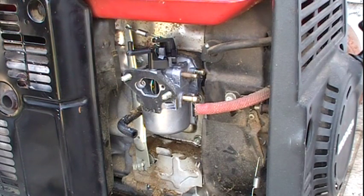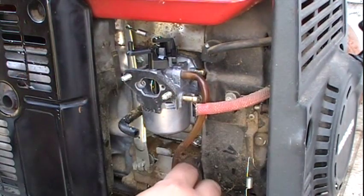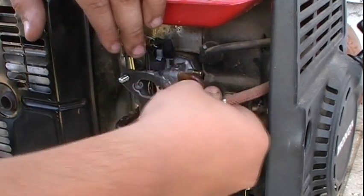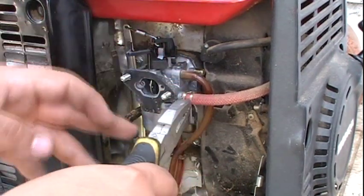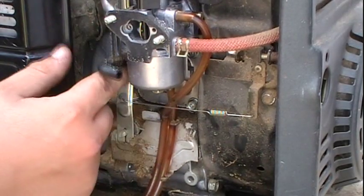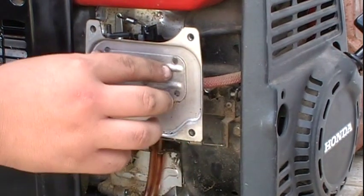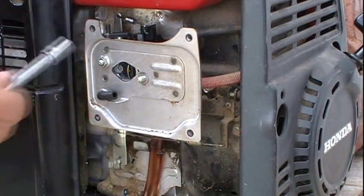Now that we've got the carburetor installed, we're going to reinstall the overflow lines and make sure that you clip them back into their proper holster. Now we're reinstalling the fuel line — that mounts onto the carburetor like that, and you're going to want to install the fuel clip just like so. We're now reinstalling the governor spring — ensure that everything is moving like it should. We'll now reinstall the plate that you left dangling by the positive crankcase ventilation tube, then reinstall the two 8mm nuts.